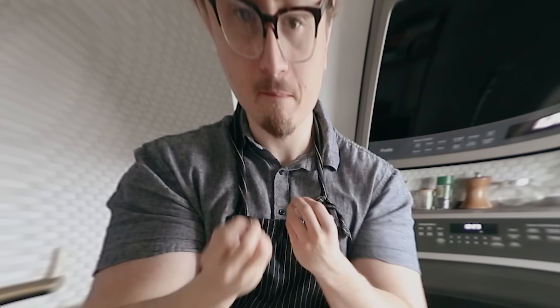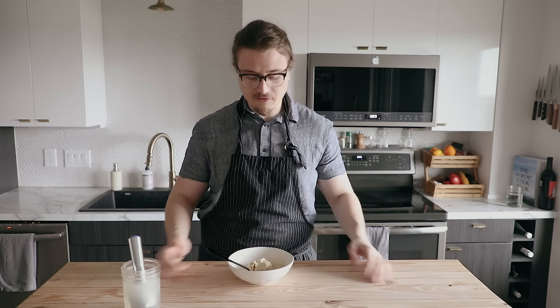The attention to detail, the finesse, the love for the ice cream — this bite of ice cream, this creamy concoction, is probably going to be delicious. And I, for one, am now excited. And that's how I feel about the shape of ice cream.